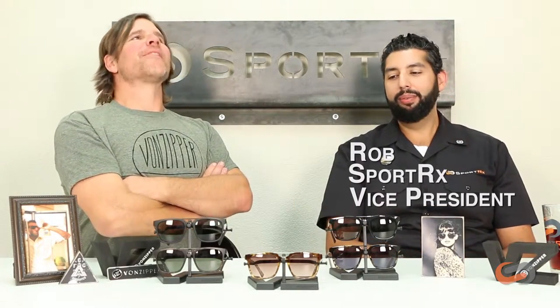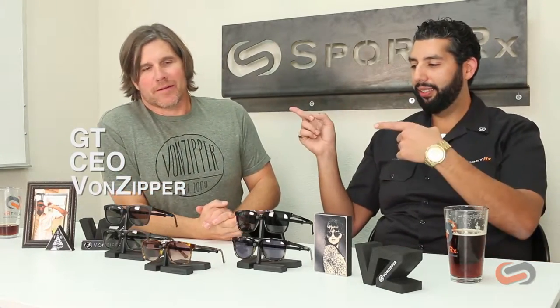Everyone, this is Rob at SportRx and today we're going to talk about the Klimton from Von Zipper. GT from Von Zipper is here to talk about the Klimton. The Klimton is one of our newer frames.